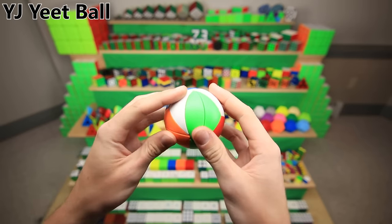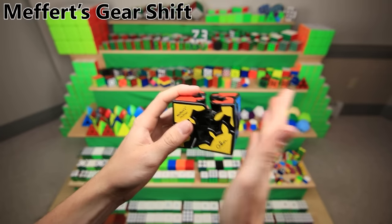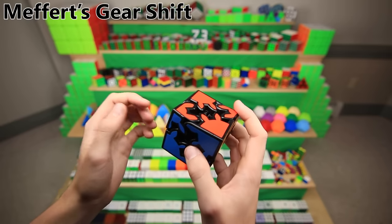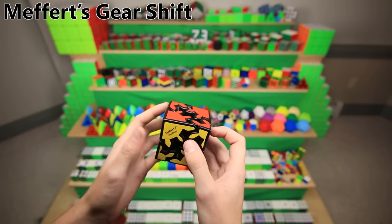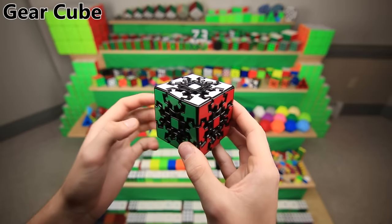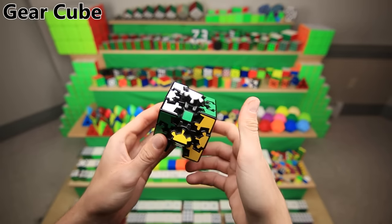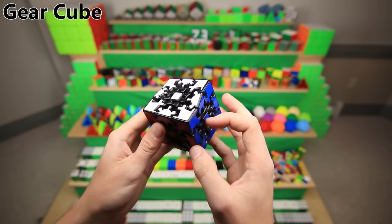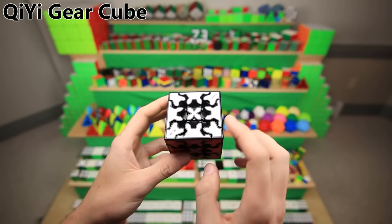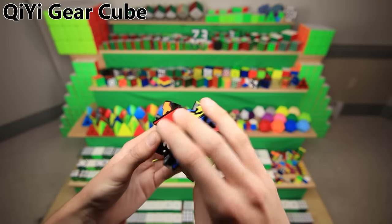This is the YJ Yeet Ball — pretty much the Qiyi Ivy Cube but in ball form, and a fun fact is that... yeet! This is the Mefferts Gearshift, which can do crazy things. I actually bought this at my very first cubing competition, US Nationals 2014, which took place at the Liberty Science Center — which had a Rubik's Cube exhibition going on — so I bought this during a cubing competition but totally unrelated to the cubing competition. This is the Gear Cube, basically a 3x3 but with gears on all the pieces, which makes it so that you can only do 180-degree turns, which actually makes it a lot easier. And this is the Chigi Gear Cube — not really just a knockoff — the teeth are laid out a little bit differently, which makes for some slightly different cases. Also, it turns way better.